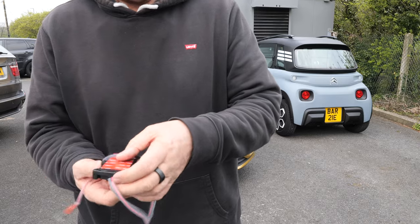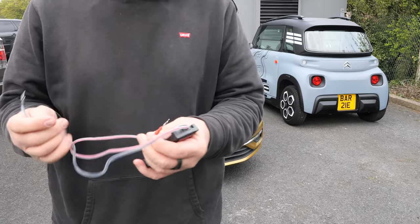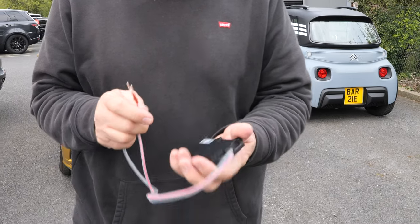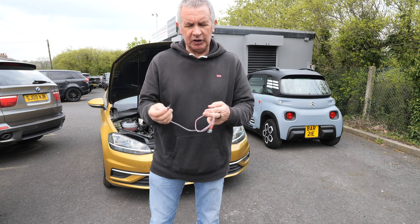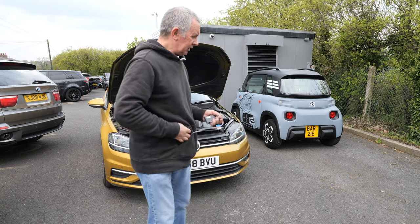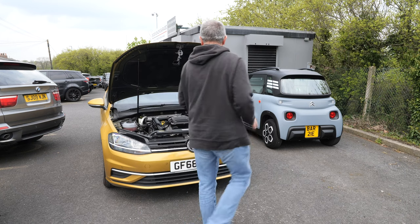The leads are protected and there's a stick-on pad at the back. I'm not sure whether it's fused — connecting it across the battery, I would prefer to see a fuse in it — but anyway, we'll fit it. Have I got my 10-millimetre spanner on me? One second.